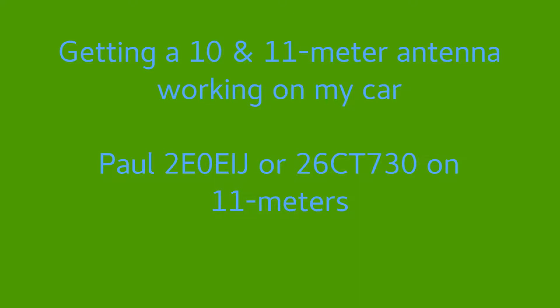Getting a 10 and 11 metre antenna working on my car. By Paul, 2 Echo Zero, Echo India Juliet, or 2-6 Charlie Tango, 7-3-0 on 11 metres.